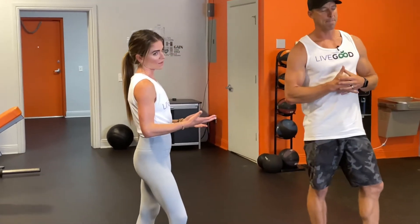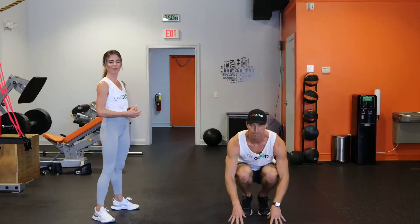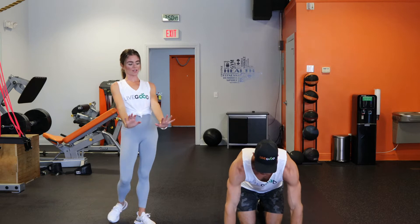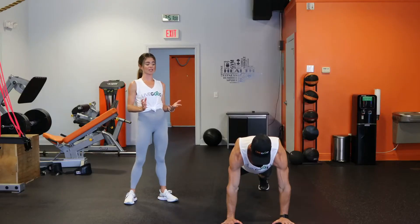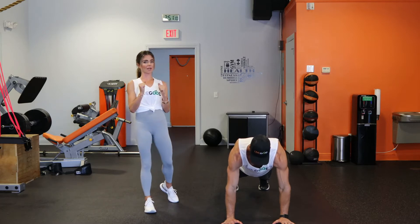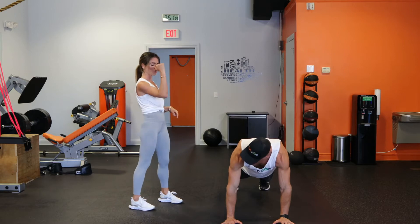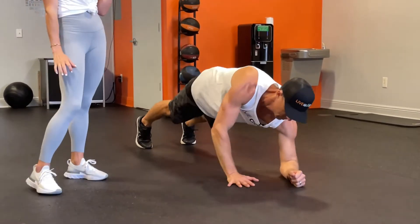Let's start with one of them — a plank up down. So essentially you're doing a hand long-arm plank. The first one is called a plank up down, and basically what we're doing is transitioning between a forearm plank and a long-arm plank. Go ahead and take your right arm first, right elbow down on the floor.